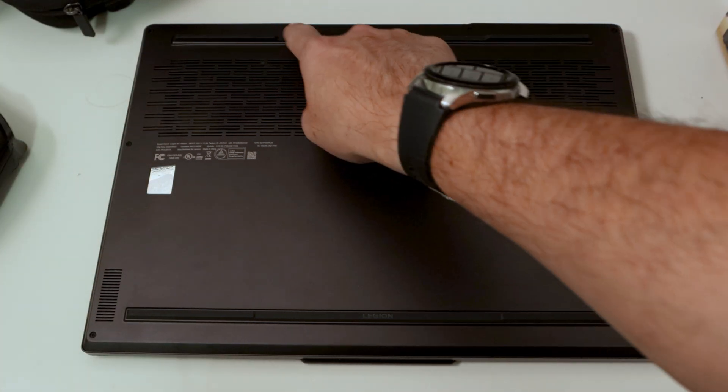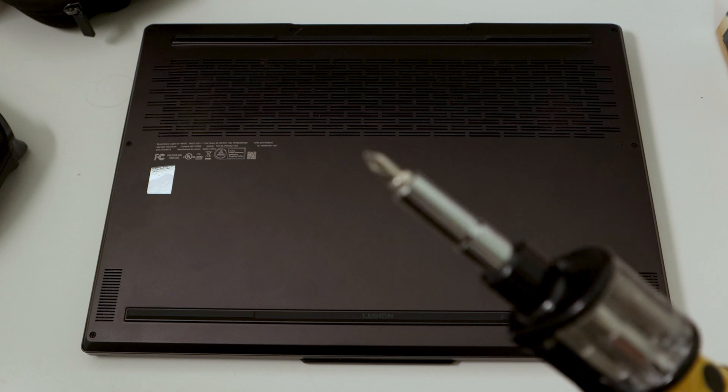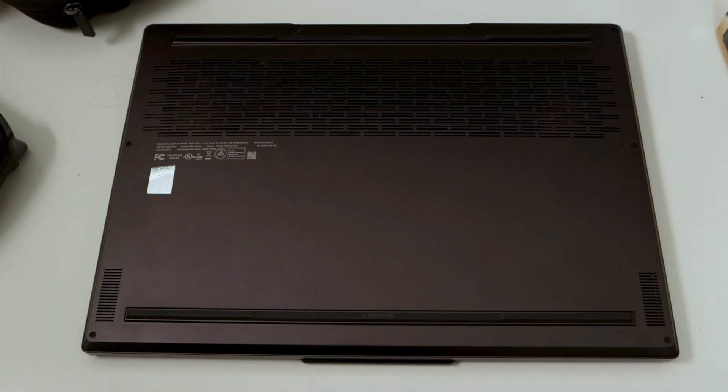So we're doing two things in this video: upgrading the RAM and adding new thermal paste. It's really easy to open — there are eight total screws, nothing under the rubber feet, and I'm just going to use a screwdriver to get started.